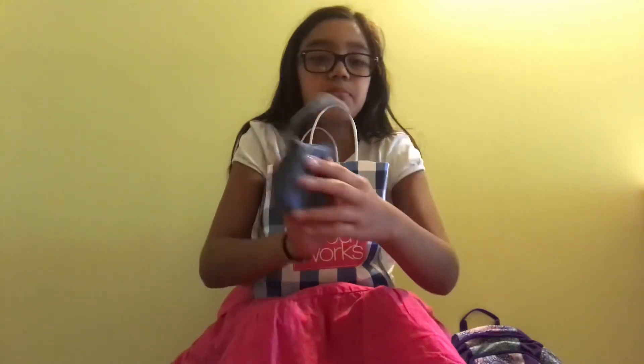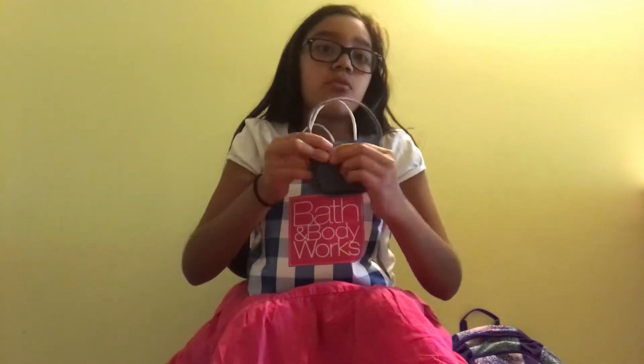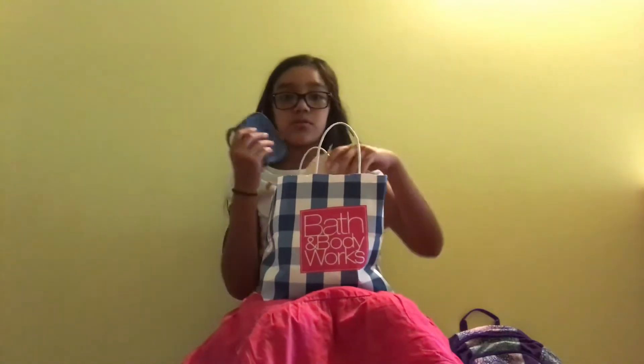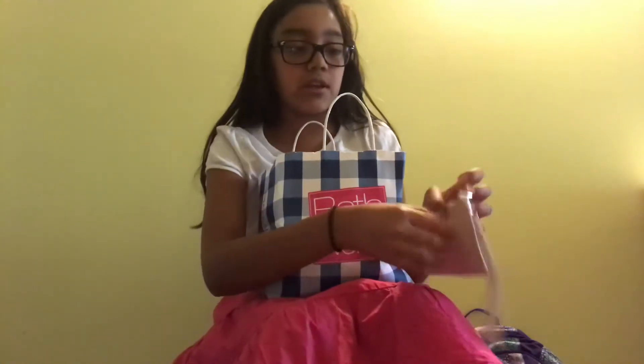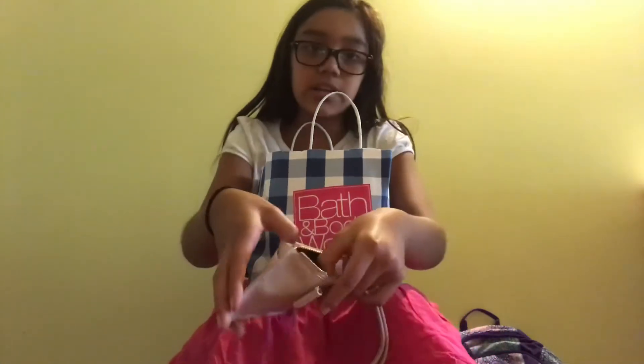It has a zipper in the back where I can put my quarters in, and I also have another slot for my ID. I can also put extra money in here, so yeah, this one's actually pretty cute.